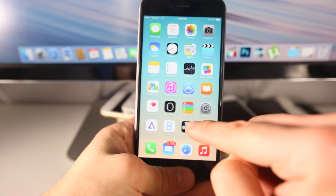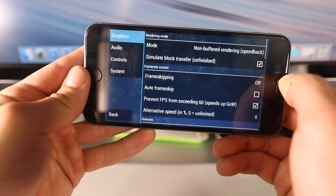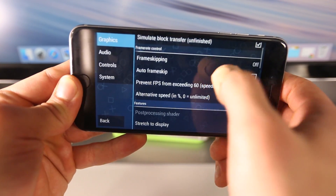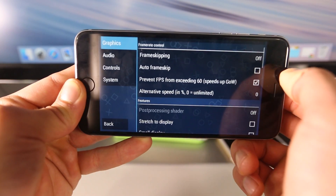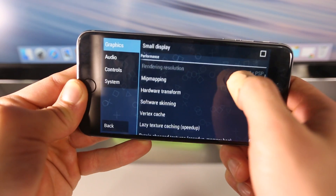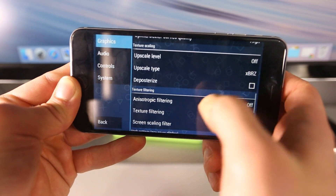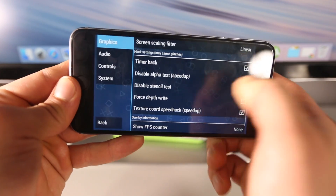Let's talk about the PSP emulator settings. Go into settings — these are probably the best settings for most games. Make sure that non-buffered rendering is enabled, simulate block transfer is enabled, and frame skipping is off. Frame skipping is the one area you'll want to tweak if you have issues with a certain game. Keep the other options unchecked and make sure they look just like this on your device. Texture scaling off, upscale XBRZ. You can modify any of these, but these are the optimal settings for most games.